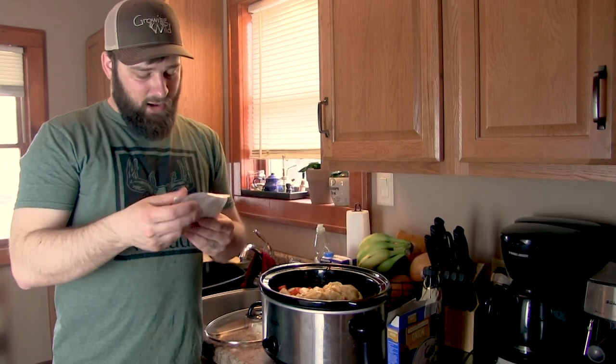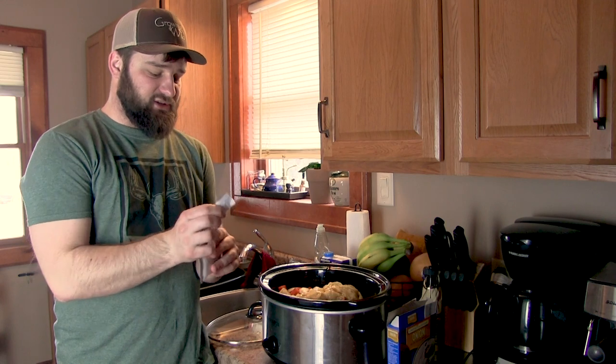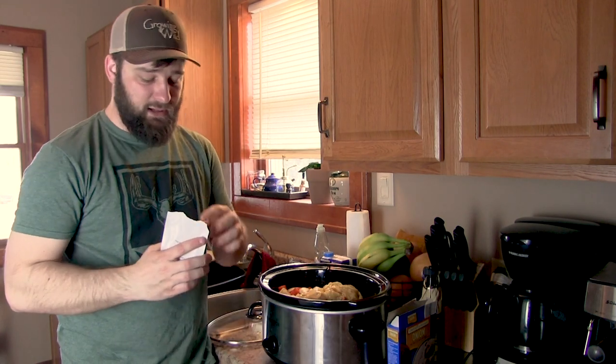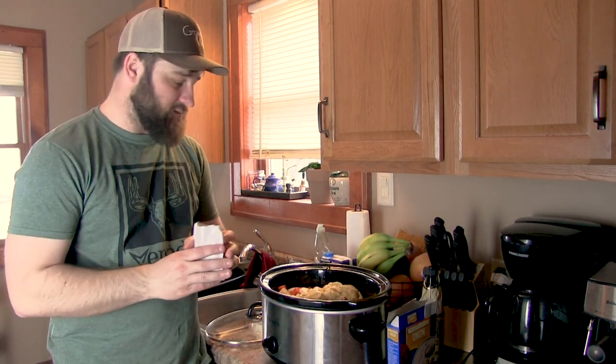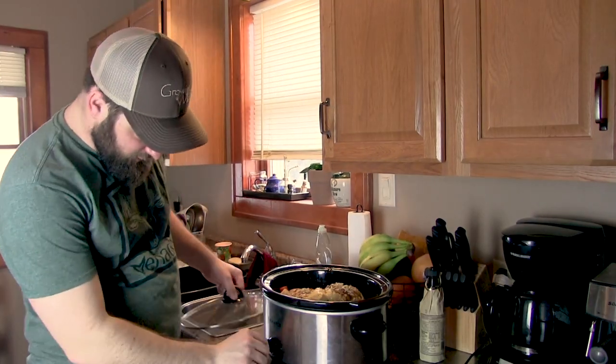What I have here is some onion soup mix — super common at the store. Again, this is a super simple recipe but it just works every single time, it's always good, my family loves it. I'm going to add a bag of this onion mix.